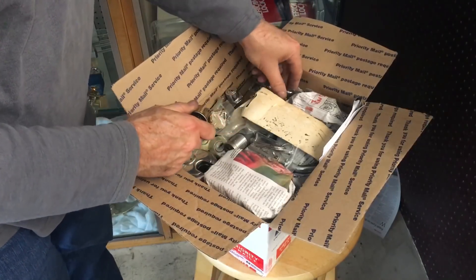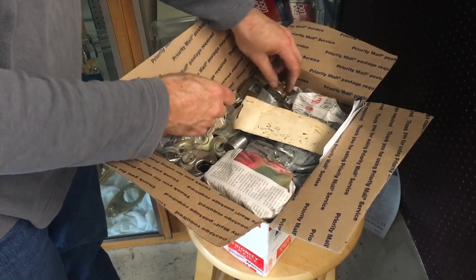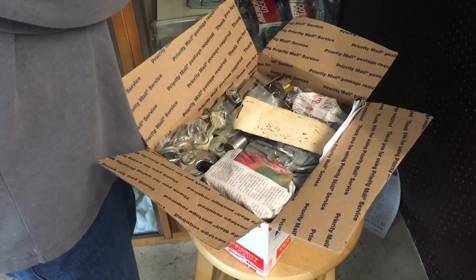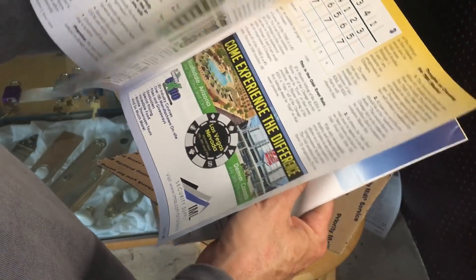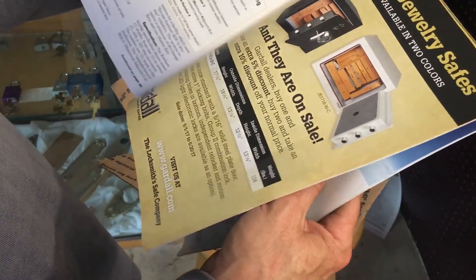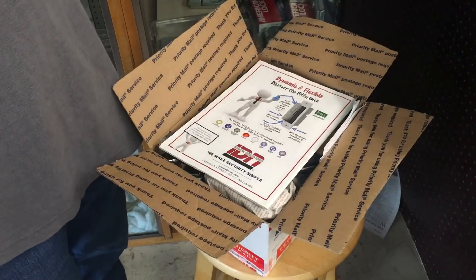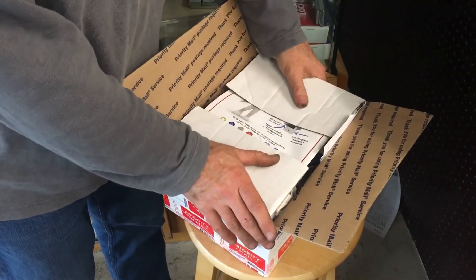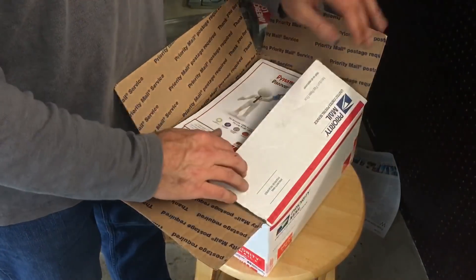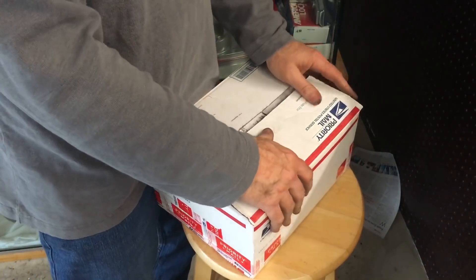We're going to top it all off with an issue of TNL that talks about Quickset master key systems, which I've done about a gazillion and a half of, so I don't really need it. Look at that — perfect. I am going to get this taped up. There's a little bit of room right there, but honestly I think y'all are good. I think this is almost too much stuff for one person. I bet that weighs 50 pounds.